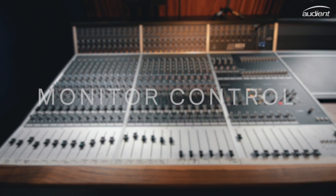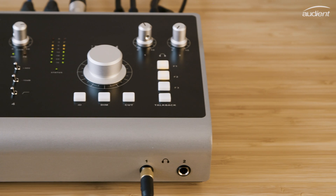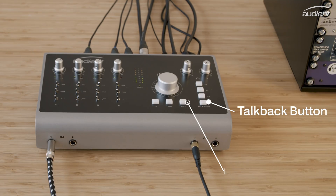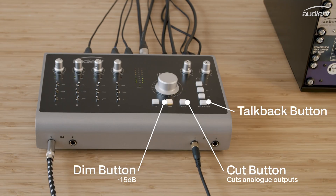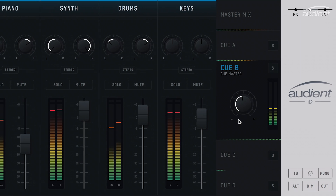Taking inspiration from our heritage and analogue console design, ID44 features a range of flexible monitor control functions, including dedicated talk-back, cut and dim buttons, along with mono, polarity, speaker select, and low latency cue mix monitoring.